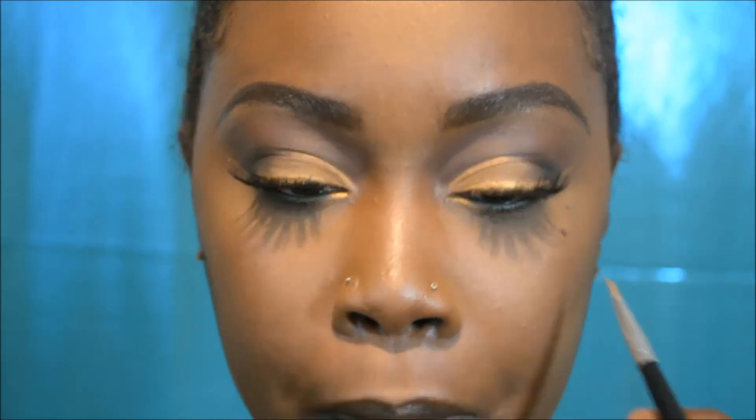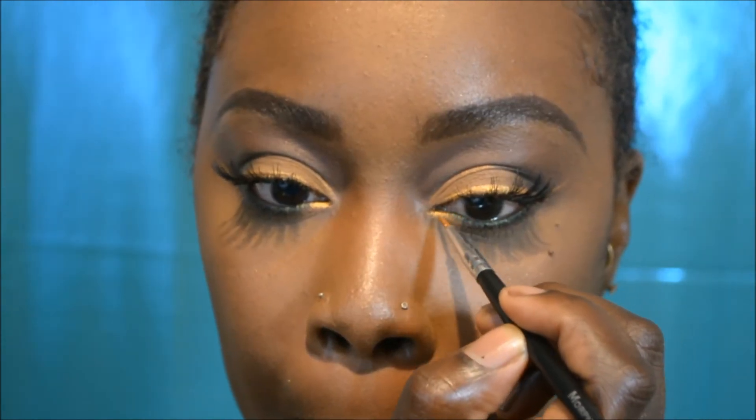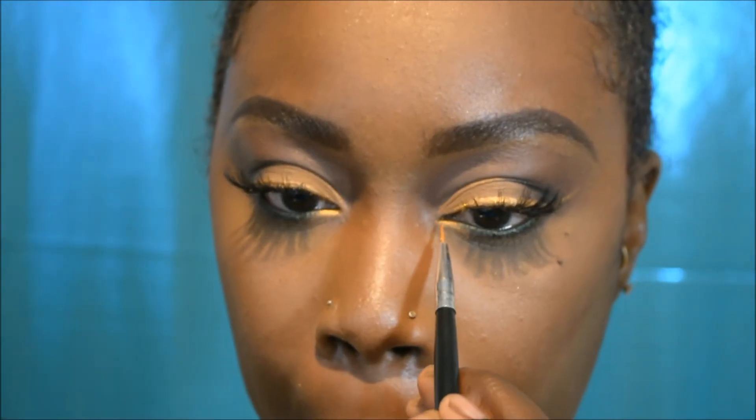Now I'm taking my eyeliner brush again, going back into that gold color, and dragging it along my waterline and into my inner tear duct just to make it pop a whole lot more. And here is the finished look — I hope you all enjoyed this tutorial of me using my AOA Metallic Lippy as an eyeliner.